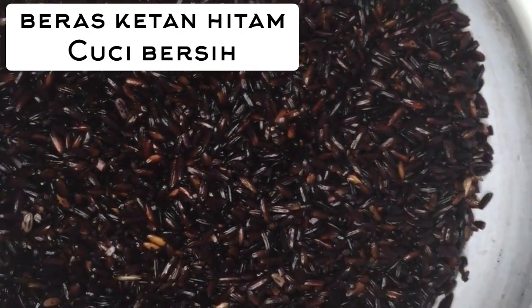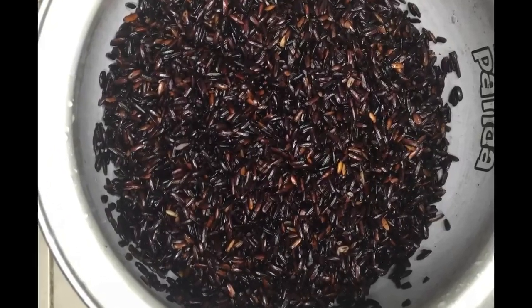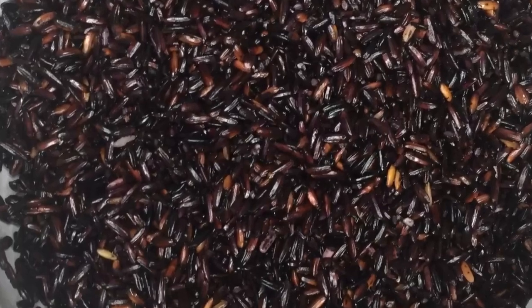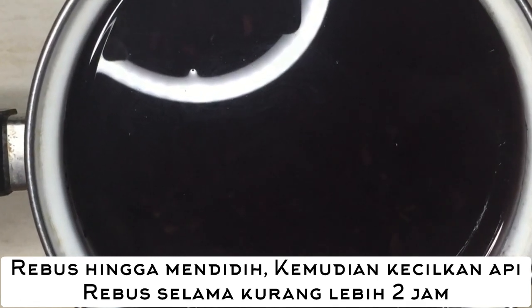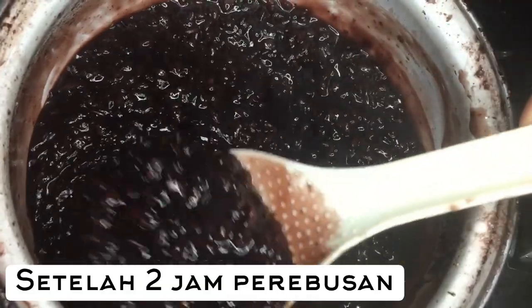Skip to my loo, skip to my loo, my darling. Cats in the cream jar, ooh ooh ooh. Cats in the cream jar, ooh ooh ooh. Cats in the cream jar, ooh ooh ooh. Skip to my loo, my darling. Loo loo, skip to my loo, loo loo, skip to my loo, skip to my loo, my darling.